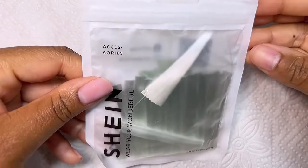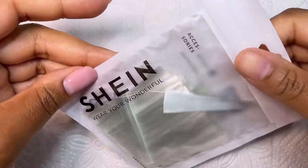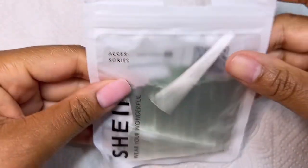I bought this fiberglass from Shein and it was very inexpensive. I'll leave a link in the description box if you guys are interested.